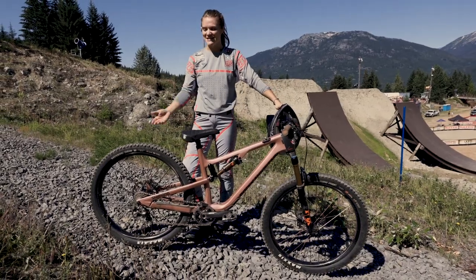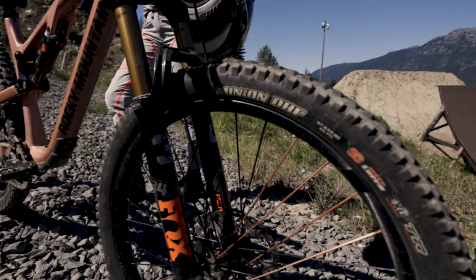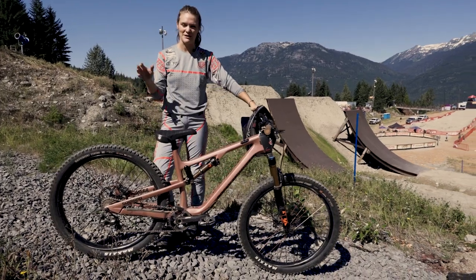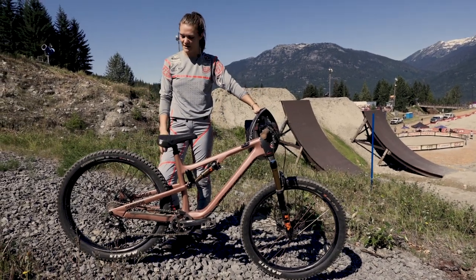I'm running Minion DHF and DHR2 in the back. That's literally my go-to combo for a lot of my bikes, which is why I kind of keep those tires for different bikes. It just makes me feel more at home on either bike — I jump on a different bike every day, so this makes them feel very much the same.